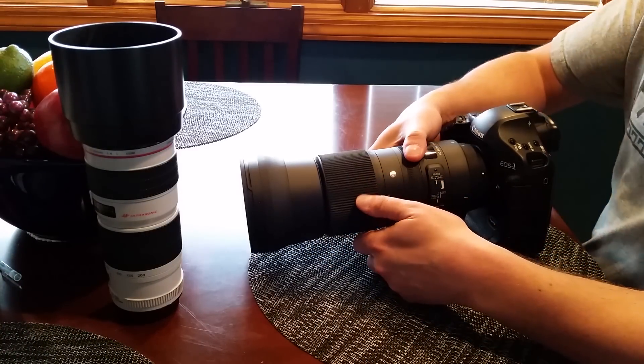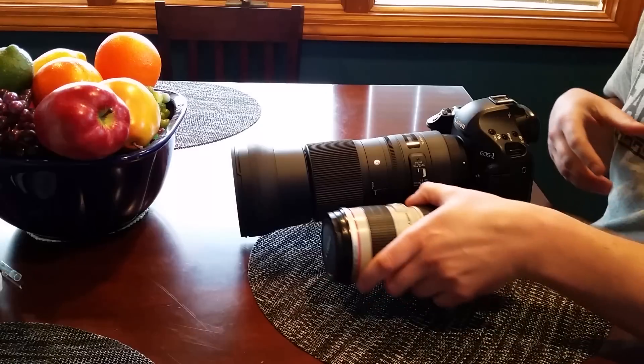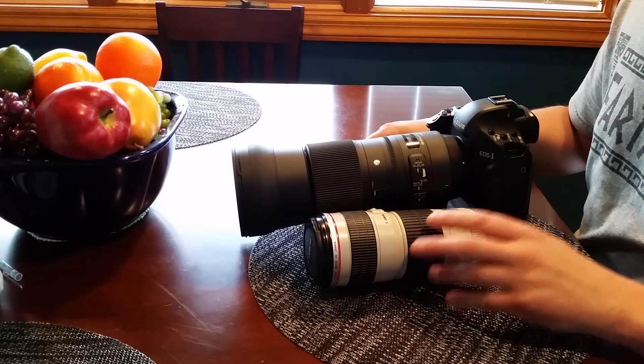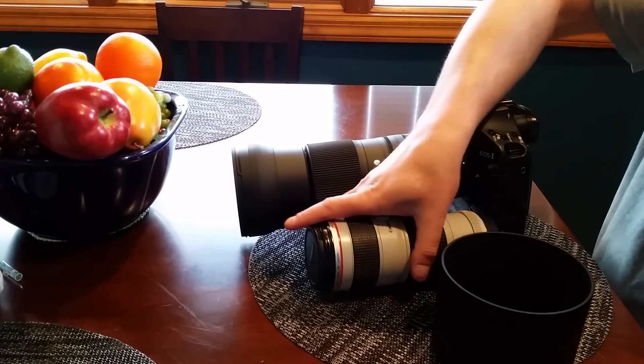You can see the size differences between the two lenses — just the small 70-200 f/4 versus the 150-600. With the lens hood it's even larger.